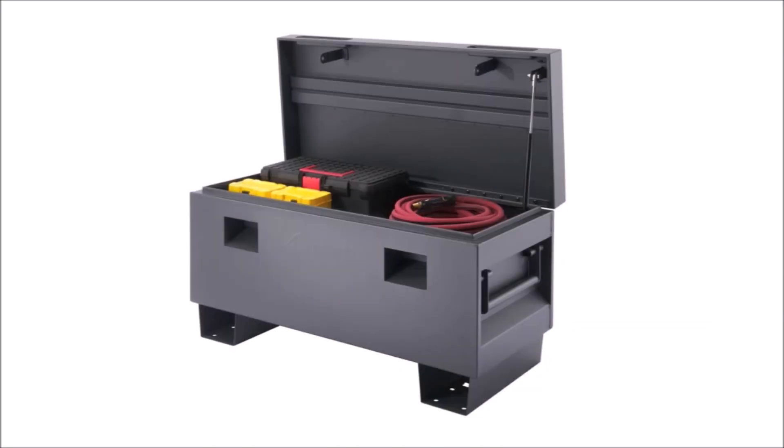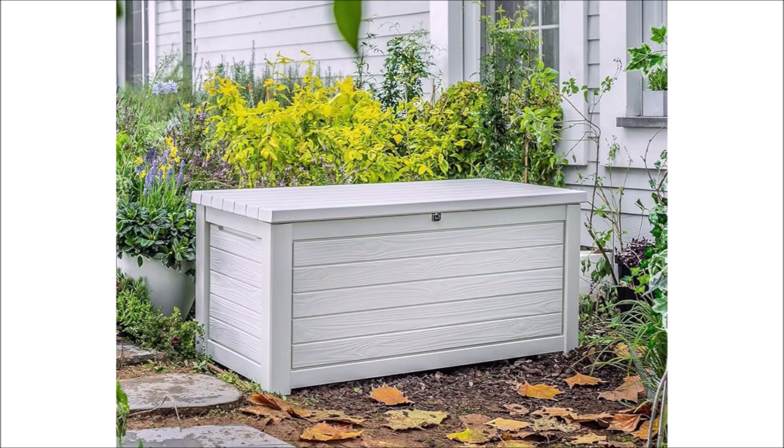I tossed around some ideas for an enclosure. The first one that came to mind was to use one of these jobsite boxes — they're weatherproof and extremely durable, but they're quite expensive for the larger-sized ones. A cheaper option is a resin deck box, but after looking at them at the store, I quickly realized they'd never be able to hold the weight of a large lithium battery. So, as it seems like I always do, I decided to build something myself using wood and scraps I already had laying around.